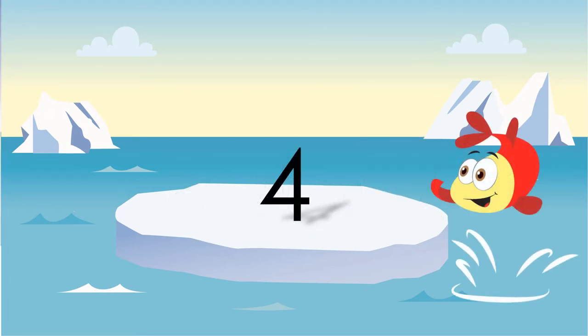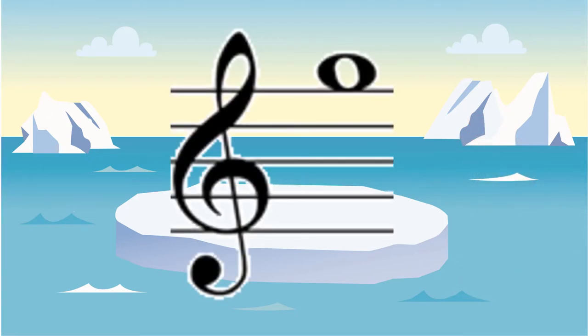Any whole note is worth four beats. Also, any whole rest. This note is on the space above the treble clef making it a G.